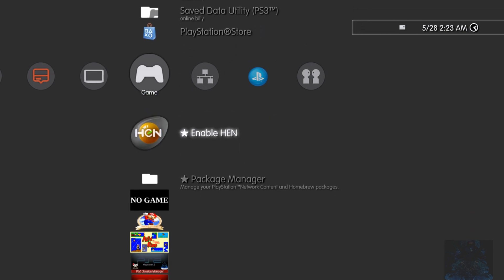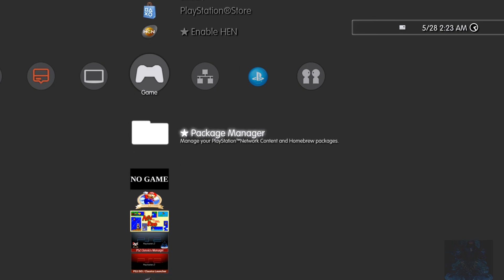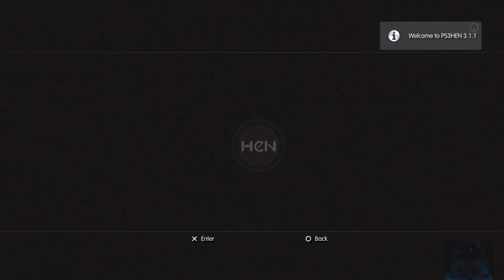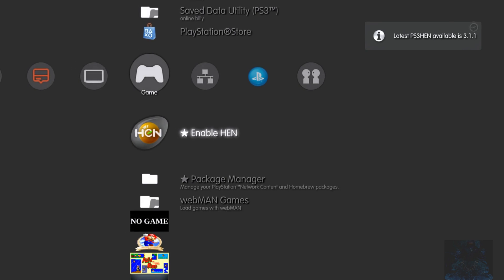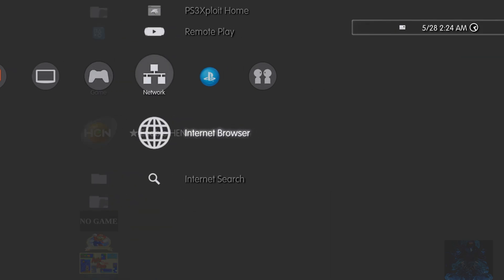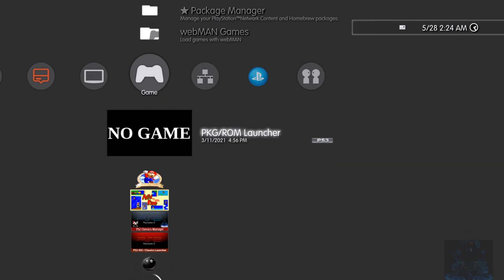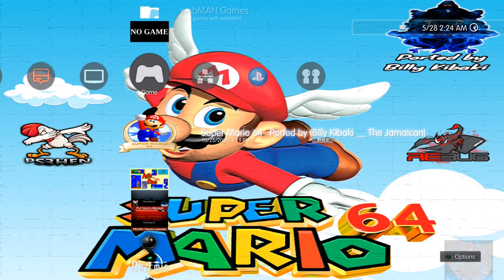Log in to your user. There you go — we now have Enable HEN and Package Manager. Go ahead and enable it. So that's it — as shown, the entire process completed without any problem whatsoever. The browser part might look tedious but it works with no errors, no fails, no hiccups. That's how easy it is to install the latest PS3 HEN on the latest firmware 4.89.